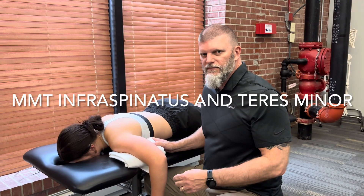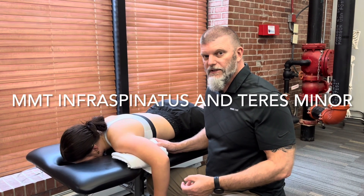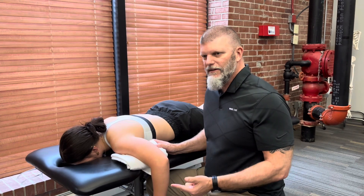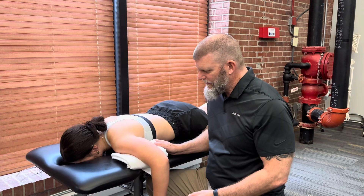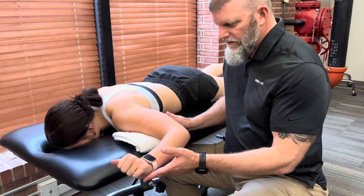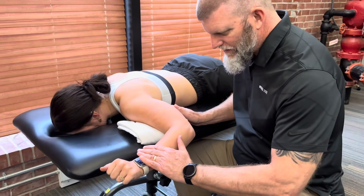This is going to be manual muscle testing for the external shoulder rotators. That includes the infraspinatus and the teres minor. She's going to start in a prone position with her arm abducted to 90 degrees. I'm going to have her externally rotate to end range and I'm going to give resistance.